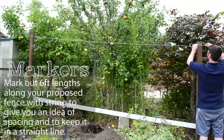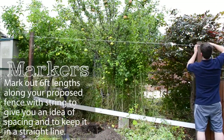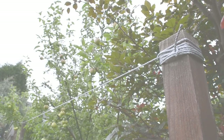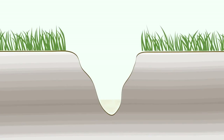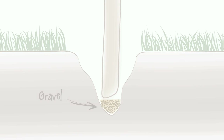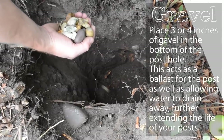Mark out six foot lengths across your proposed fence with string. This gives you an idea of spacing and will keep it in a straight line following the land. Place three to four inches of gravel in the bottom of the post hole — this acts as a ballast for the post as well as allowing water to drain away, further extending the life of your posts.